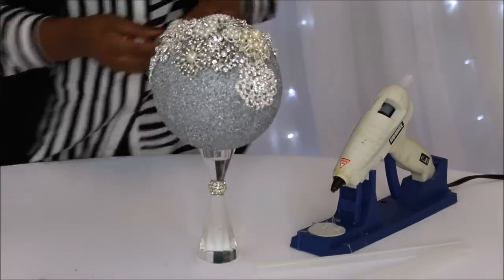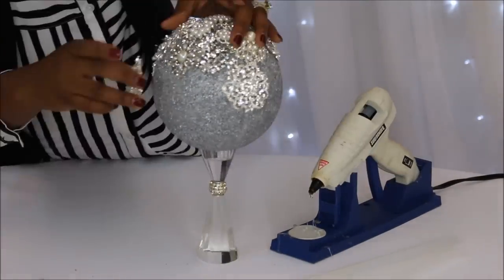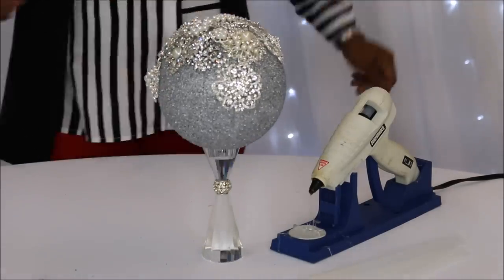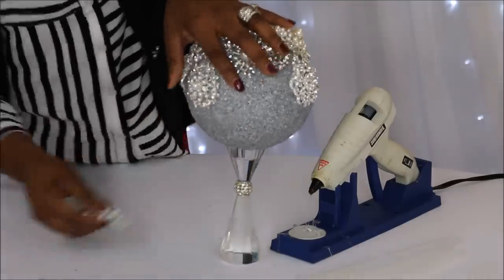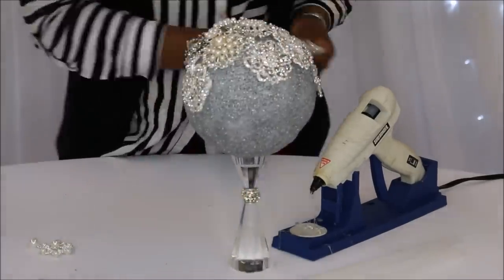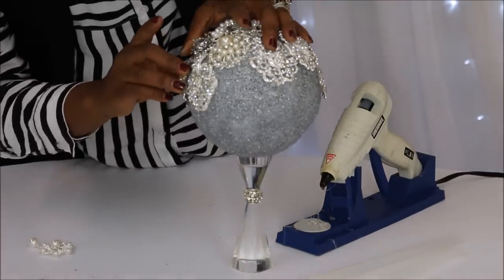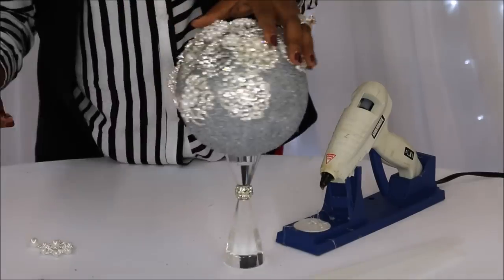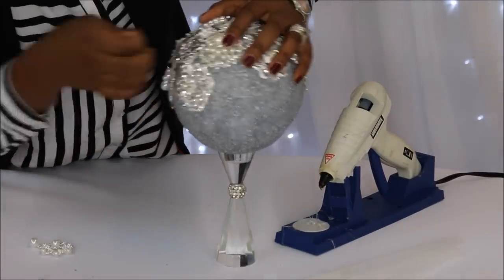Once I got all of the prep work out of the way — meaning painting the ball, adhering the styrofoam ball to the handle, allowing that to dry, and removing the backs — that was the hardest part of the job. And it's really not hard, it's just tedious and time consuming. But it's finally coming together and I am so loving it.